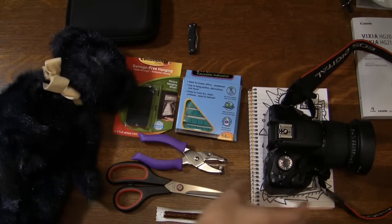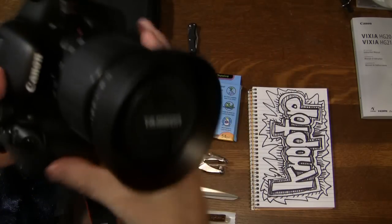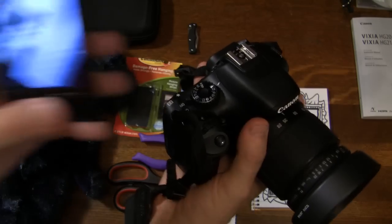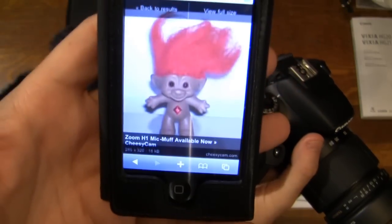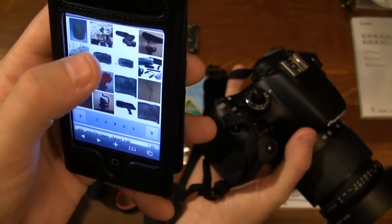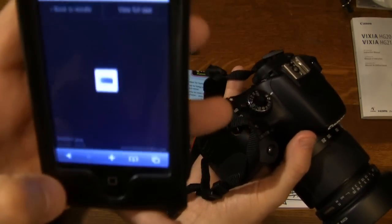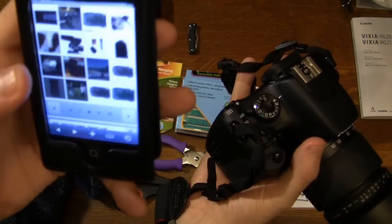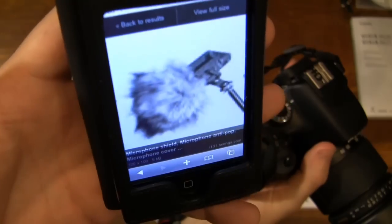This is a quick little tip to show you guys how to do a wind sock — I guess you'd call it like a dead cat that goes on a boom mic. You've probably seen them; they look like that and go over the mic. We're gonna make our own little version of that.